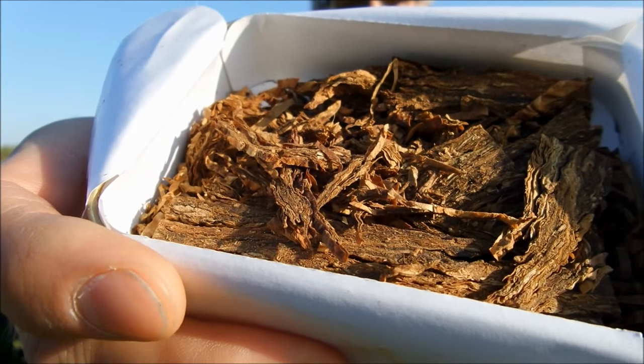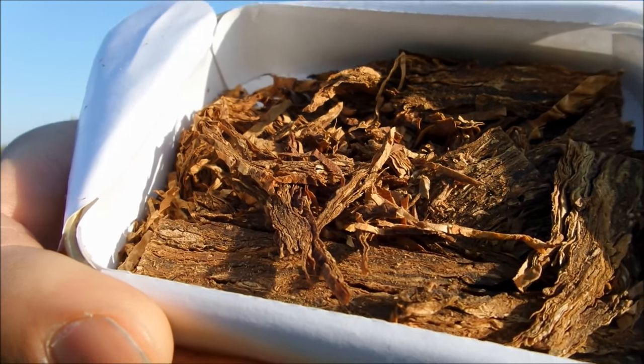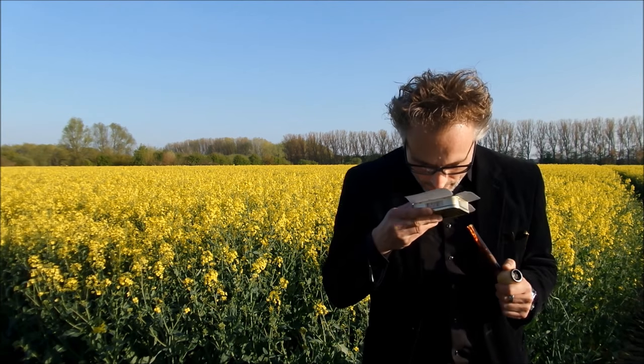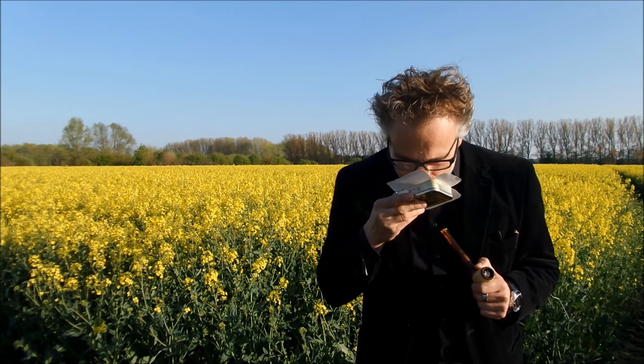When it comes to Samuel Gawith I'm always a bit suspicious about the humidity, but in this case I think it's absolutely all right. You can give it a little bit of drying, but you don't really have to. It looks nice. When it comes to the smell, I think it's the sweetness of Virginia, a little bit of honey, a little bit of vanilla — just a hint — and some citrus notes.